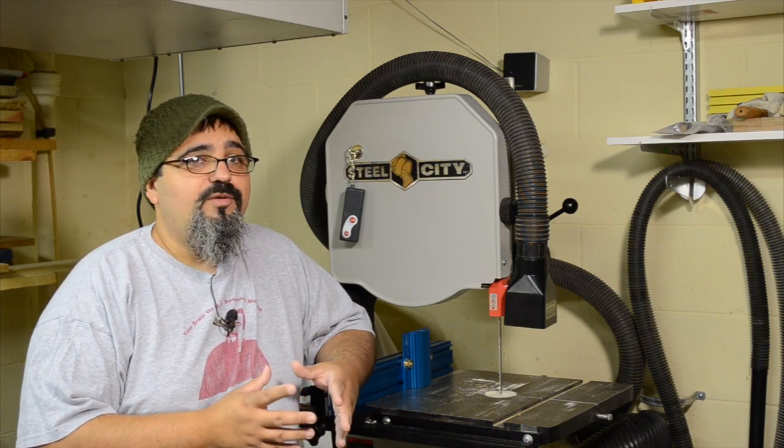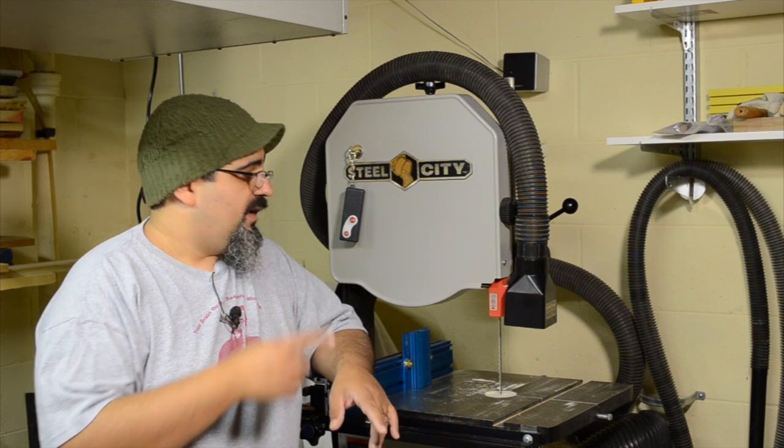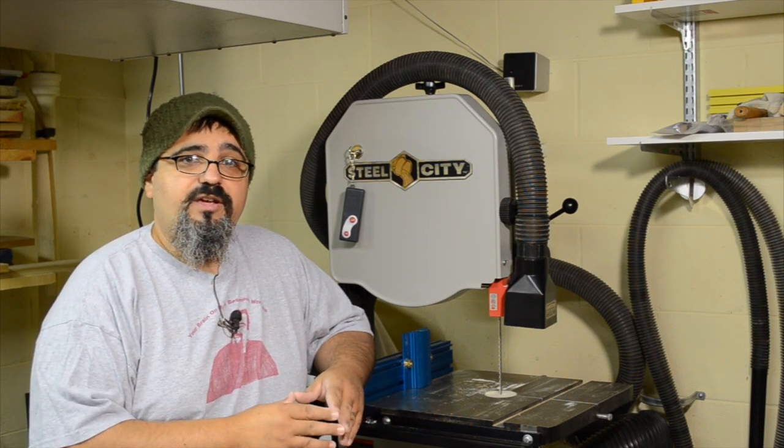Down here in the Basement Workshop, I've been doing a lot of re-sawing lately, and I've tried a couple of different techniques over the years, but I definitely found the one that I really like, and I'm going to share that with you today.